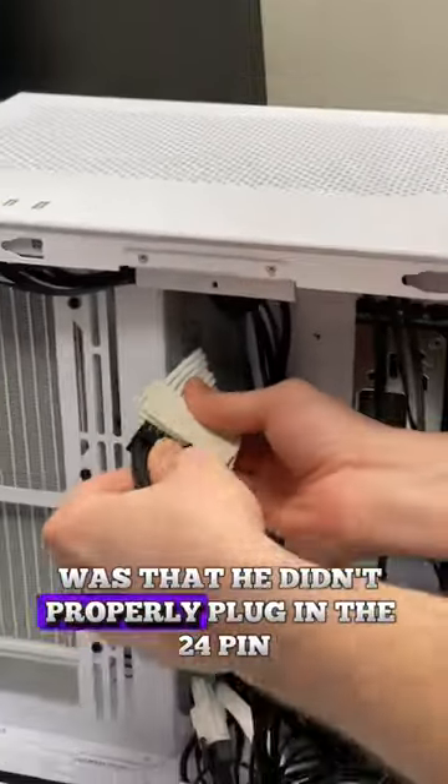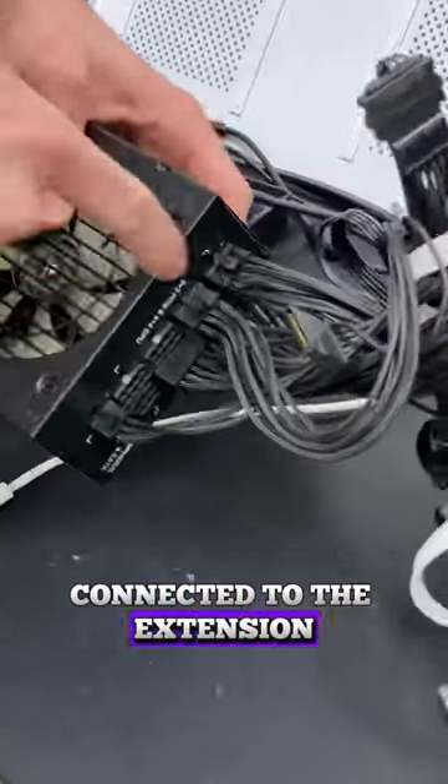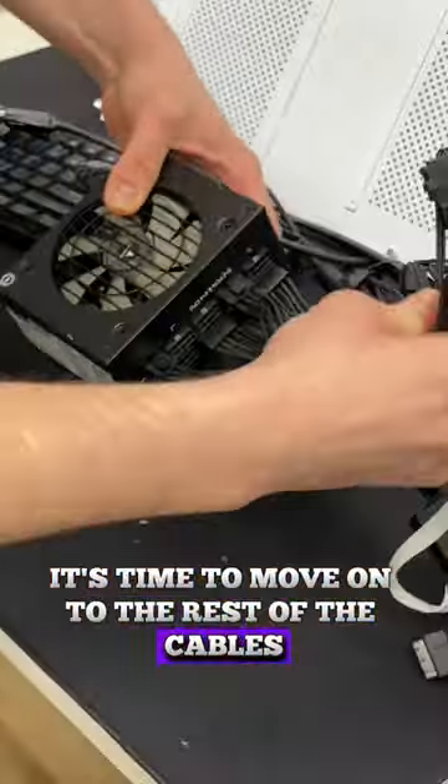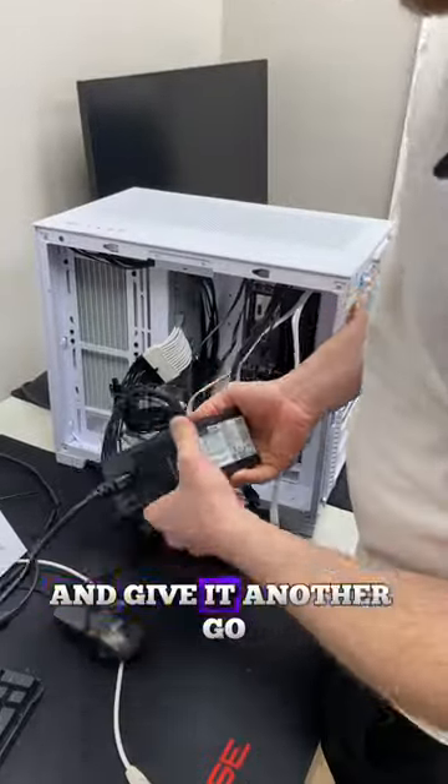The second thing I noticed was that he didn't properly plug in the 24-pin. He got the extension into the motherboard, but didn't get the power supply connected to the extension. Once that's done, it's time to move on to the rest of the cables and fix them up. The PC should turn to life now, so I'm going to go ahead and put the power cable in and give it another go.